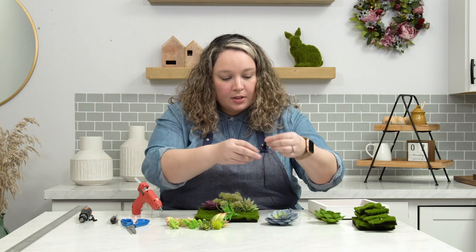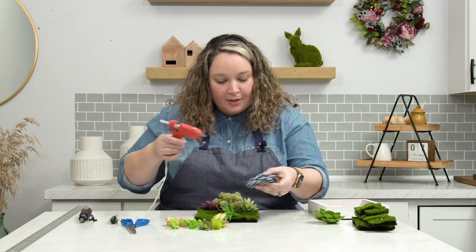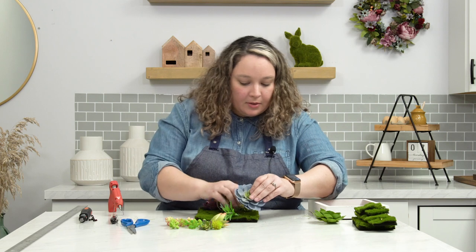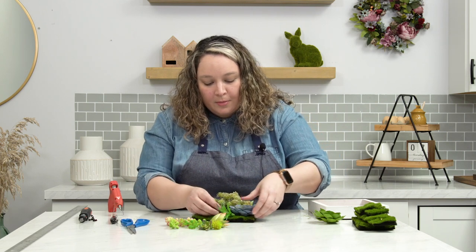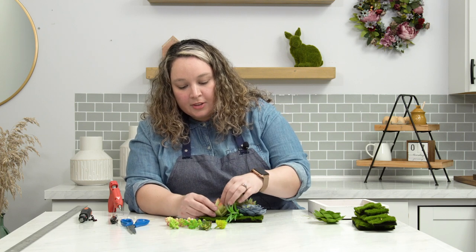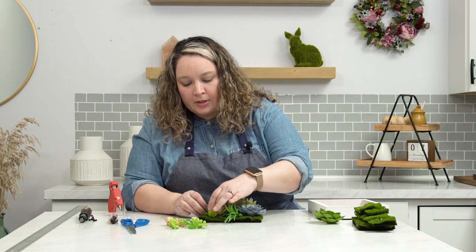You guys, why is hot glue gun so messy, but I love it? I don't love it when it burns my fingers, but I do love how easy it is to work with. This could be really relaxing — all these pretty colors and different kinds of greenery really relax me. I love gardening, and even though I love real plants, there's nothing wrong with a little fake plant here and there.